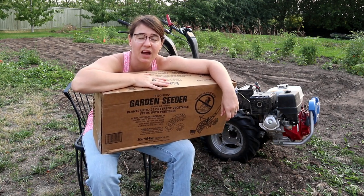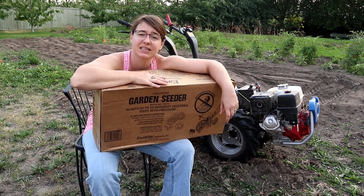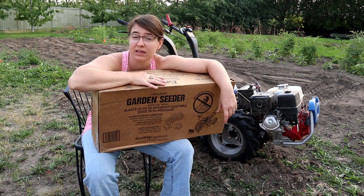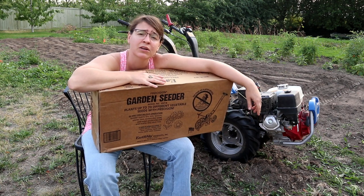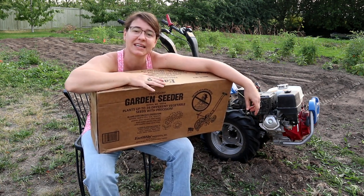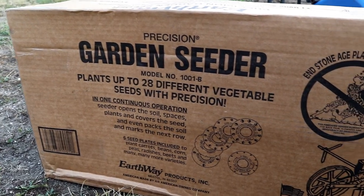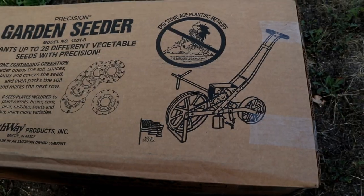I'm Canadian and I paid $175 for it, and it sounds like it'll do what I need it to do. I'll get comfortable with the seeder and then decide if in the future I need to upgrade to a little bit more heavy-duty of a seeder, or if I can stick with the Earthway seeder.